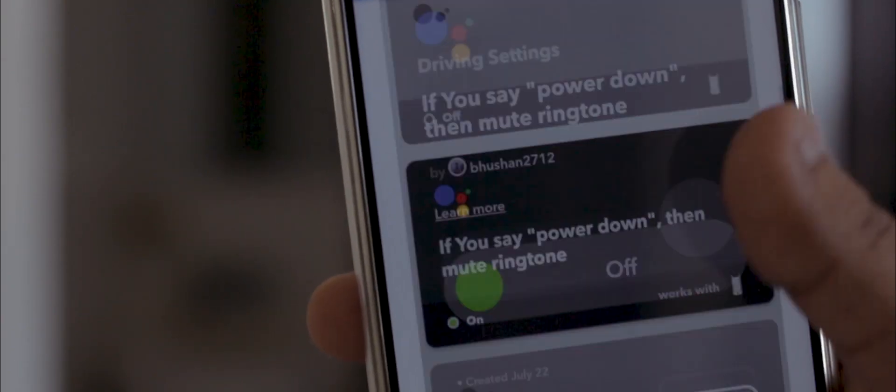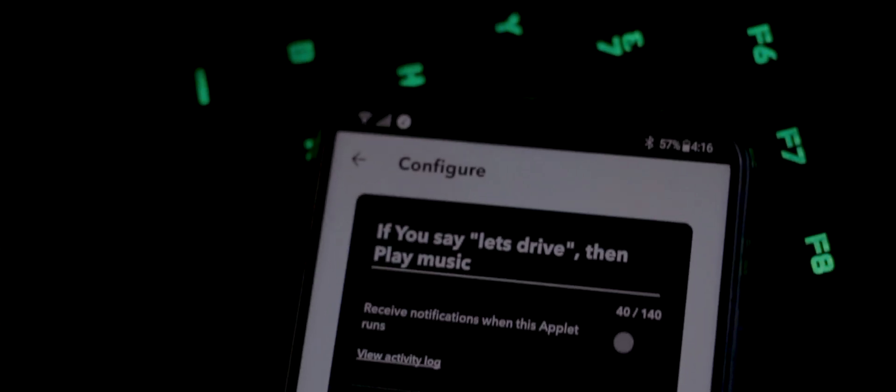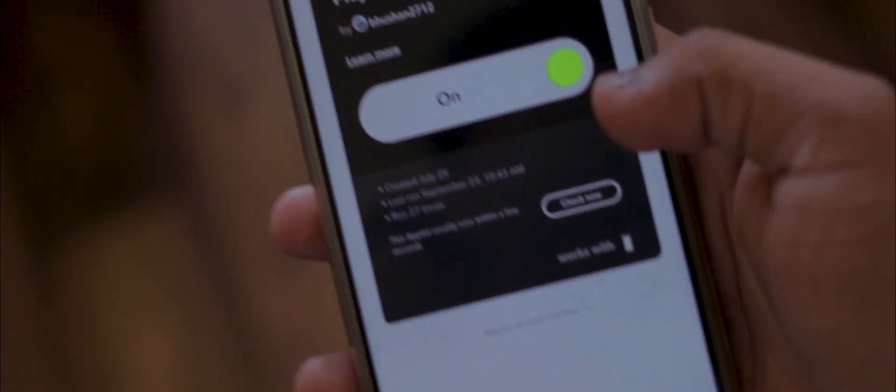Now this is definitely not convenient to use at times. The next command is playing music — or rather opening the music app — whenever I say the phrase 'I'm driving'. Combine it with 'power down' and you will never need to touch your phone to mute it or trigger your driving profile.